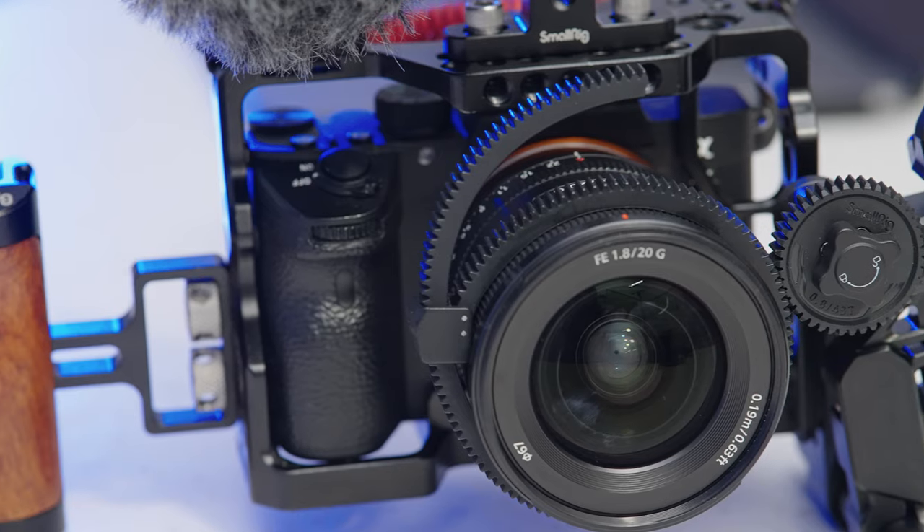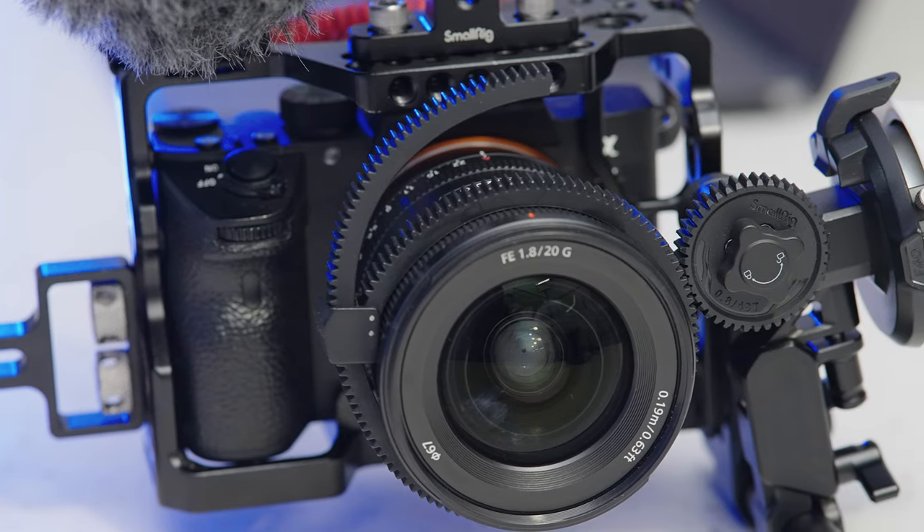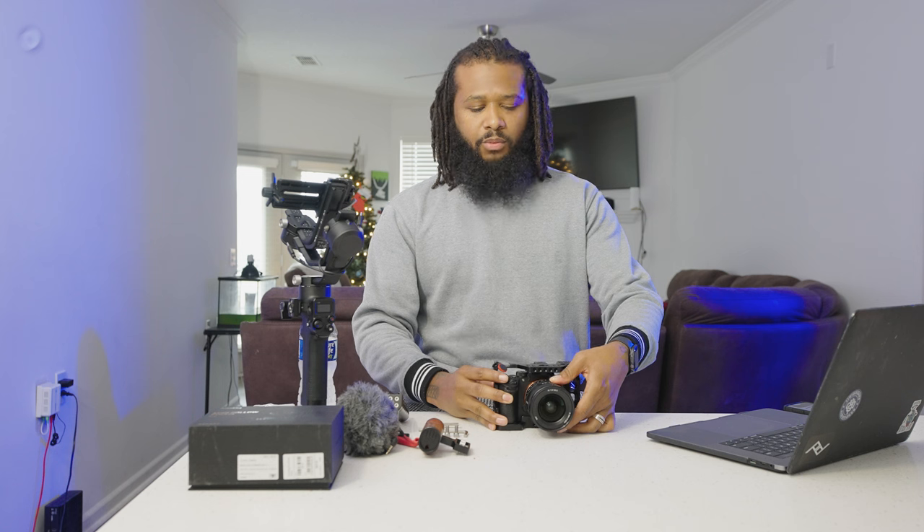I have a Sony A7III here. This isn't going to be really technical — it's going to be hands-on, just my opinion on this product and whether it's for you. I shoot mostly video now. I used to shoot a lot of Canon, but when I switched over to a more video-focused workflow I switched to Sony because, in my opinion, Sony is just sharper.